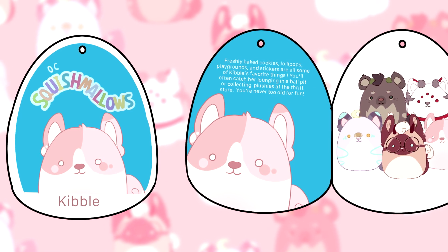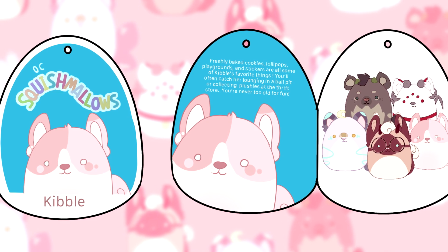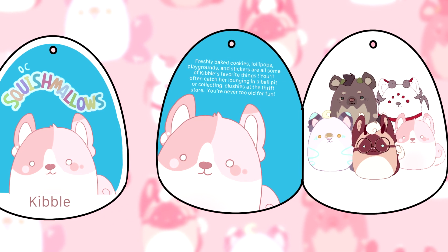Kibble's tag reads: freshly baked cookies, lollipops, playgrounds, and stickers are all some of Kibble's favorite things. You'll often catch her lounging in a ball pit or collecting plushies from the thrift store. You're never too old for fun.